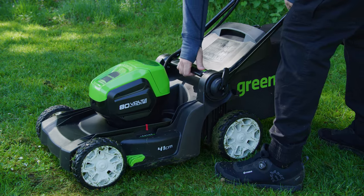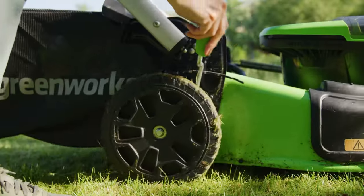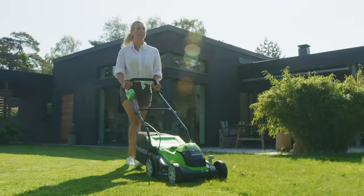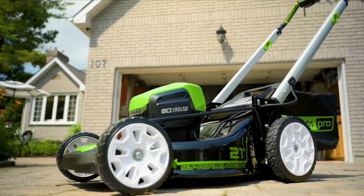The cutting height can be adjusted on your Greenworks lawnmower. To ensure a healthy lawn, we recommend mowing in accordance with your grass type and the climate in your area. The cutting heights vary per unit. For specific cutting heights, please refer to the owner's manual provided.